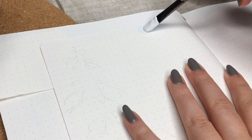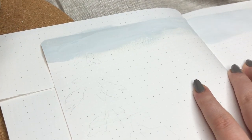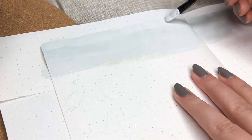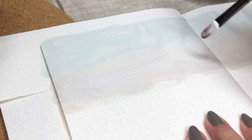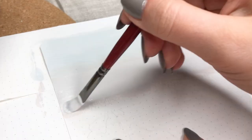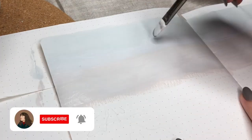I think this cover spread worked really well because it wasn't that complicated and it didn't take that much time. So I'm using gouache as always, and I'm just starting by making this gradient sky in the background of my cover spread. I'm using a too-small brush for this — I don't know why I chose this one, but I felt like committing to it.